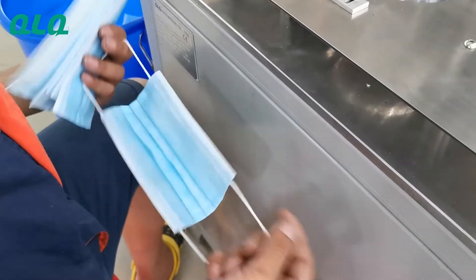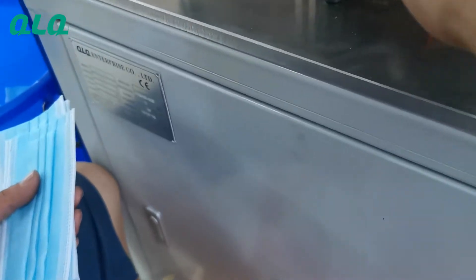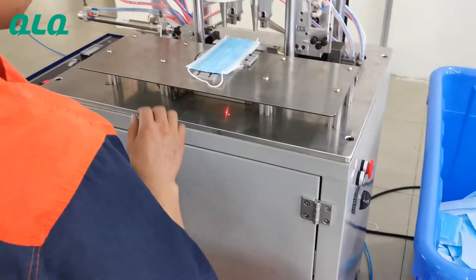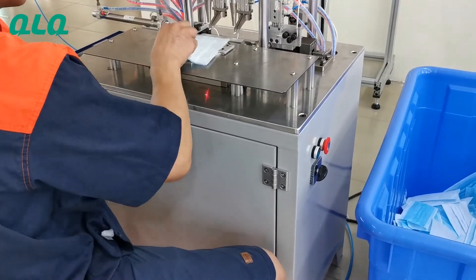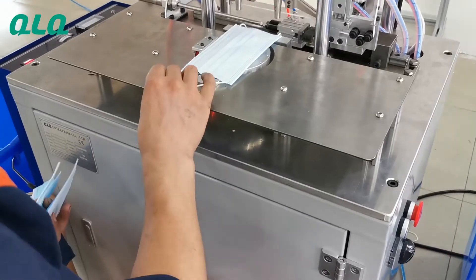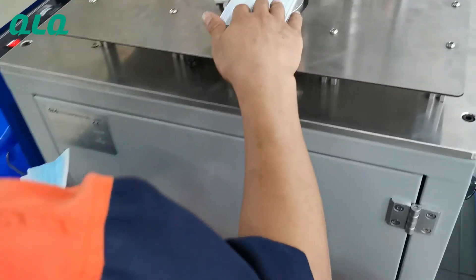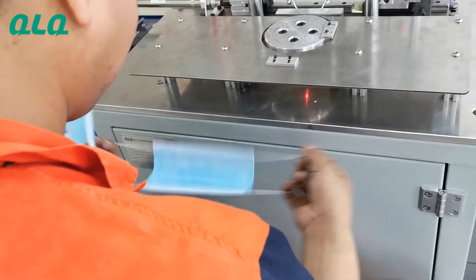You can see the strength of the earlock is good. This is our model number of the machine. The output of this machine is about 800 to 1200 pieces per hour, and the machine size is about 0.9 meters length, 0.7 meters width, and 1.55 meters height.